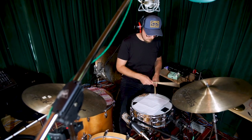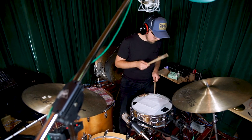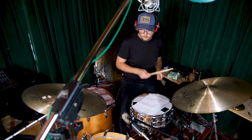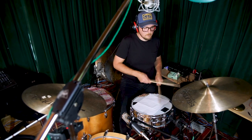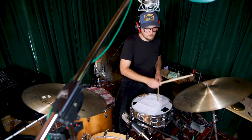I sort of struggled with the snare drum sound I was going for on a piece I'm recording, and this is where I ended up. So let's just check out this straightforward, simple sound.